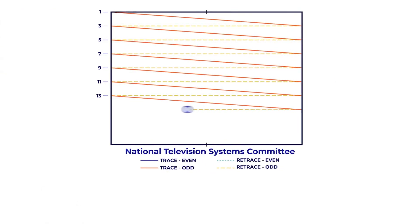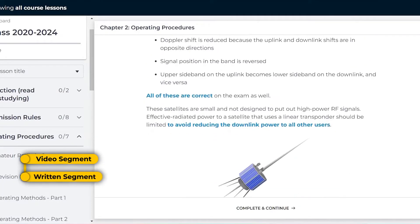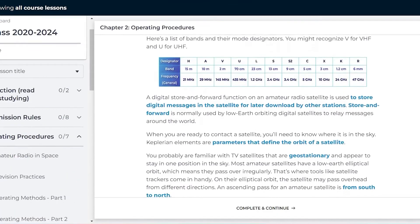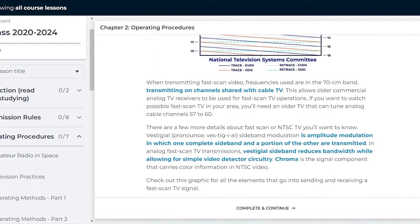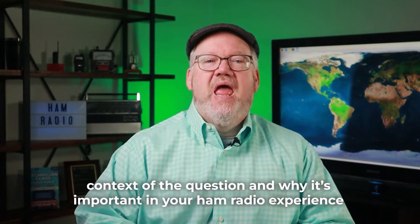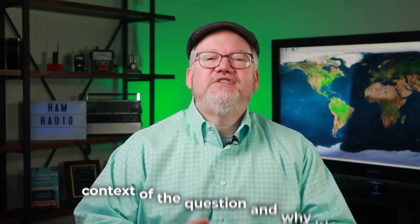It's 10 lessons broken down into a video segment, followed by a written segment, and a practice test just on that lesson. The written lesson goes through the same wording as the video, with the same graphs and charts, and it doesn't stray off into concepts and more engineering than you're going to need. It tells you about the context of the question and why it's important in your Ham Radio experience.